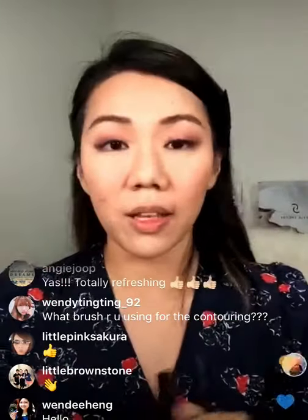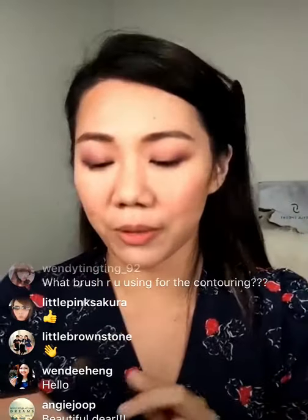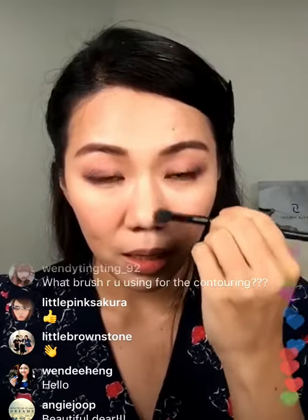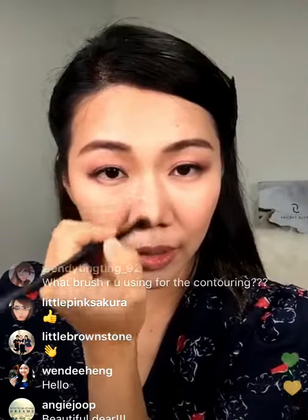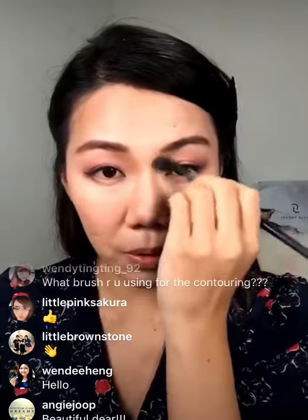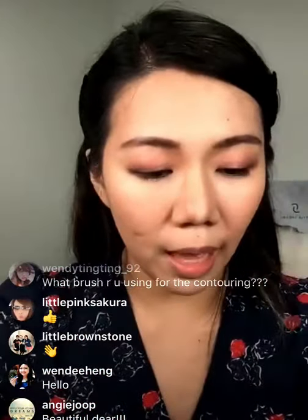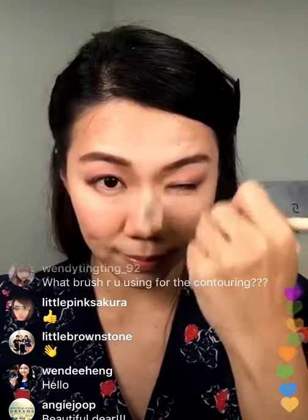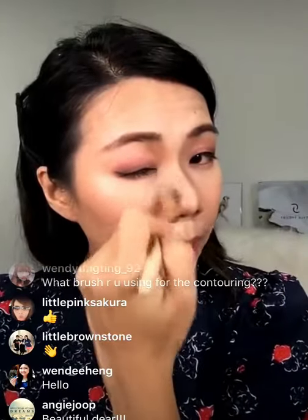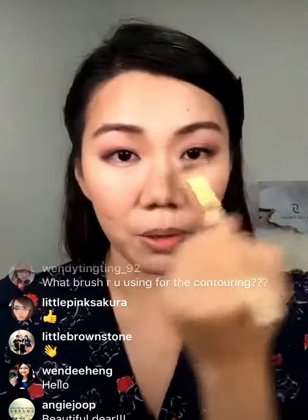I'm going to go back to my contour palette because I realized I didn't contour the most important part — my nose. Many of you know I've always felt I have a really big nose, but a big nose means you have something to work with. You can contour it and give it more definition so you look like you have a sharper nose. I'll blend that out with a normal blending brush, and there's no need to apply any highlighting powder because you've already highlighted this area with the concealer.